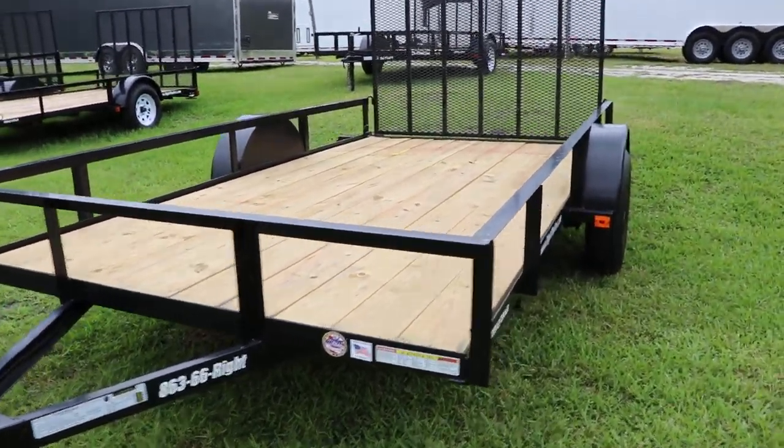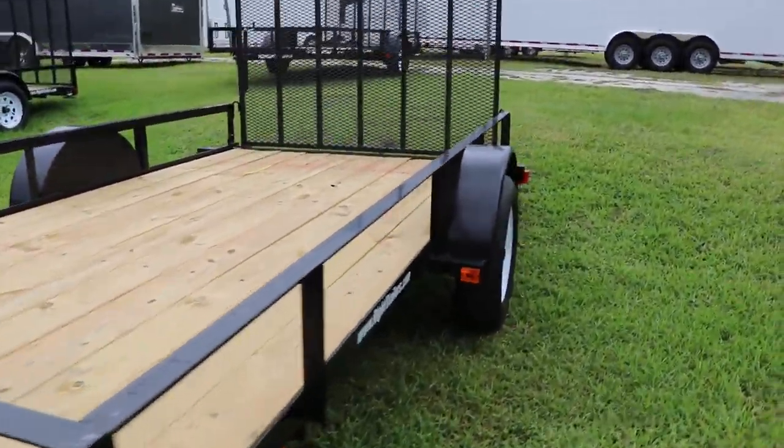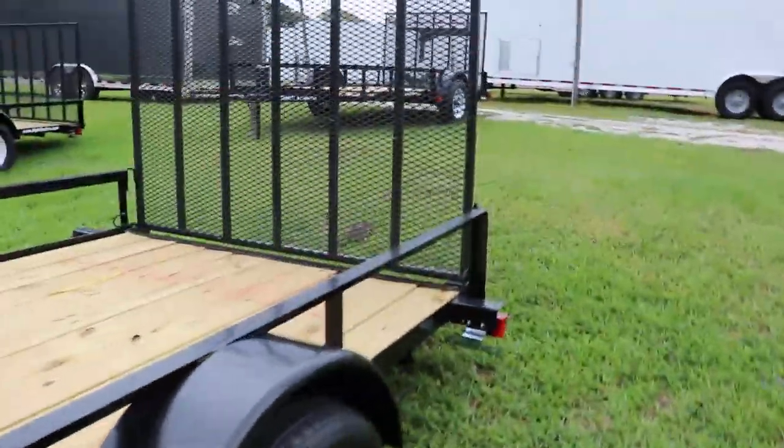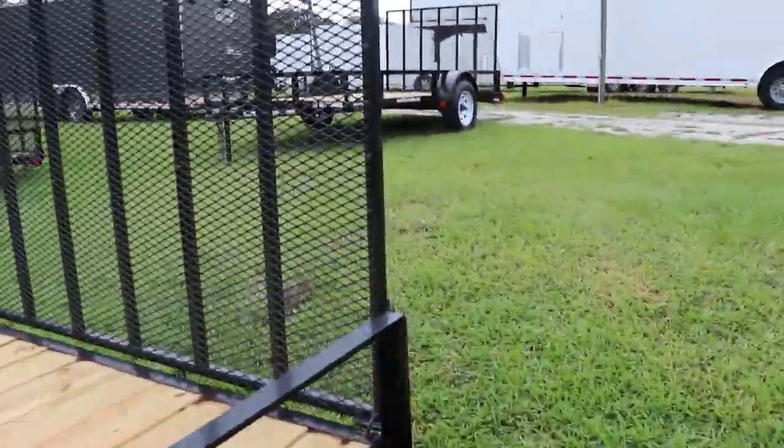Side rails, treated wood deck, D rings, single axle, 15 inch tires and wheels, steel fenders, and a heavy duty steel mesh rear ramp. This has been a quick look at this Red Hot Utility Trailer.